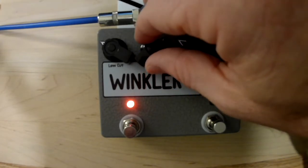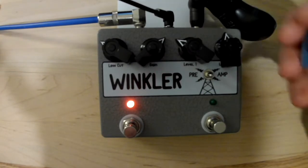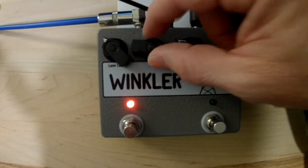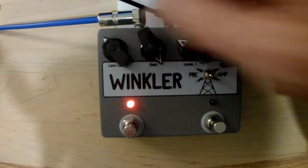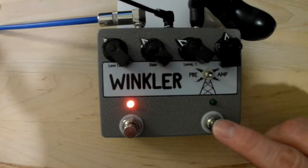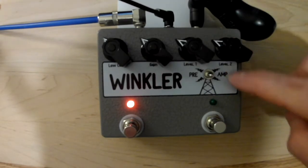Take it down some and crank up the gain. One of the things with using these old style bakelite knobs is they sometimes play bumper cars with each other, so you may have to move those out of the way to get the dialed-in specifications. Then we've got the high gain mode, which has its own level control over here on the right hand side — that's level two for the high gain mode.